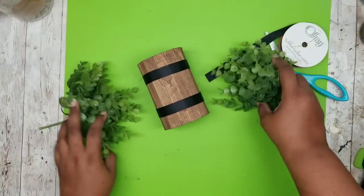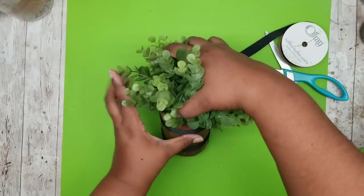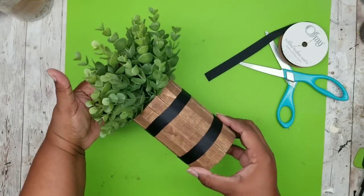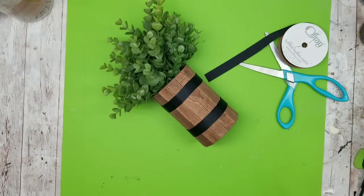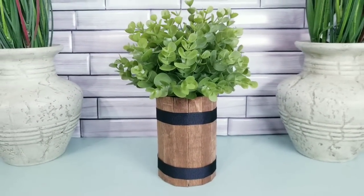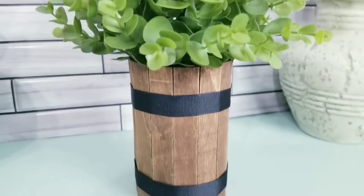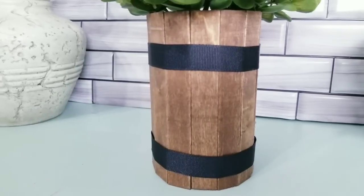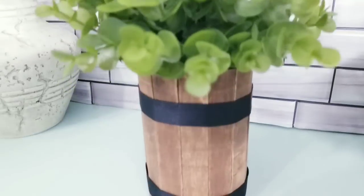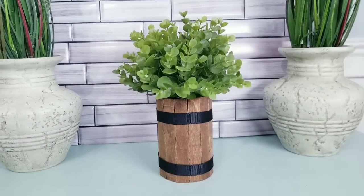To decorate, I'm taking some little greenery bundles I picked up from the Dollar Tree — I think they're so cute. I grabbed two of the greenery bundles and stuck them inside. And here it is — a beautiful wood trimmed planter that is great for any space. You can add any faux greenery of your choice, or you can even use real plants — just be sure to drill drain holes in the bottom of your can. Let me know how you would decorate with this project in the comments below.